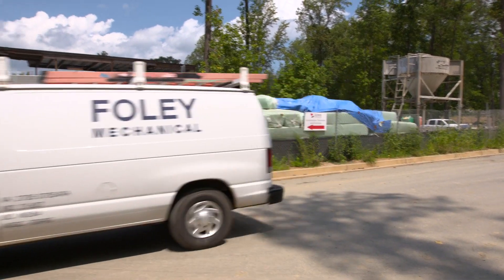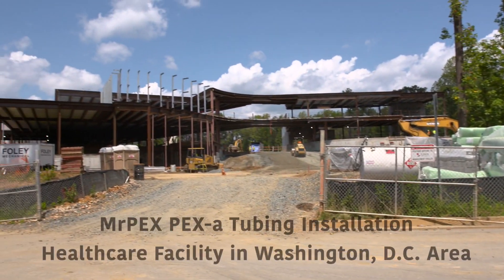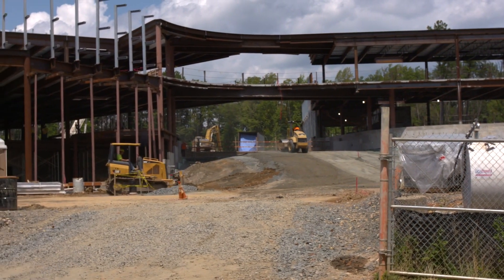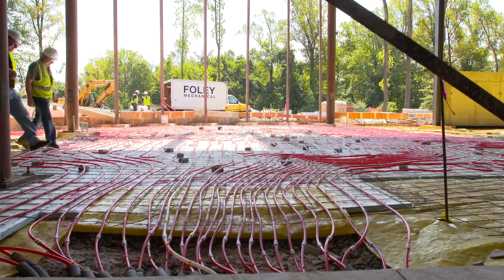Hi, I'm Dan Foley with Foley Mechanical. My company is the leading installer of radiant tubing in the Mid-End region. We're here to do a radiant project using Mr. Pex's Pex-A radiant tubing. We have one day to put down about 5,000 feet of pipe. The concrete is coming Monday, so we have lots to do.